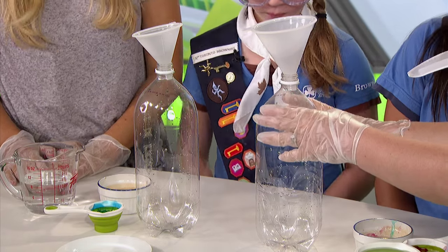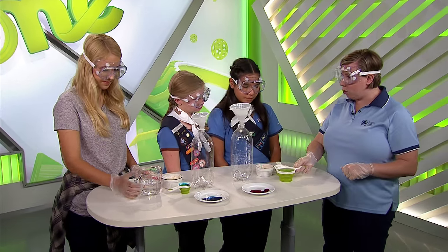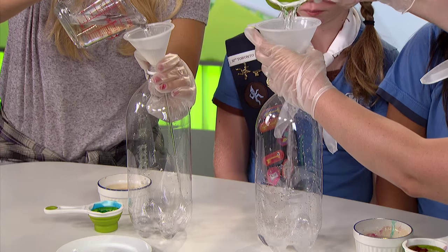The first thing we need is a 2-liter water bottle on a surface that we can wash, or on a tray. We're going to take some hydrogen peroxide and pour it in — but at home, you're going to ask mom or dad or an adult to do that.